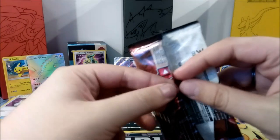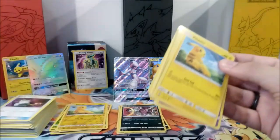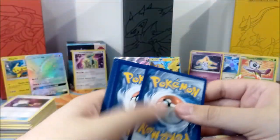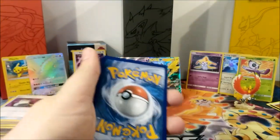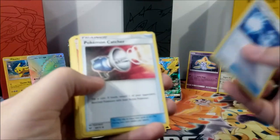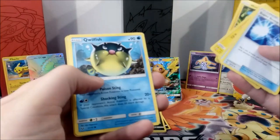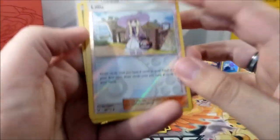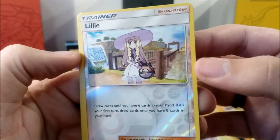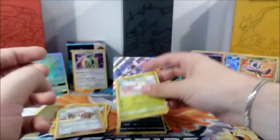We're down to our final pack. There was a lot to open and review, but we got a lot of good stuff too — can't complain. Final code card for you guys! Contents: Super Scoop Up, Catcher, Incineroar, Pikachu, Jynx, Shroomish, Minun, Qwilfish, Lillie — though it looks poorly cut, the top is way thinner than the bottom. And our final card is Shaymin, which looks pretty nice actually.